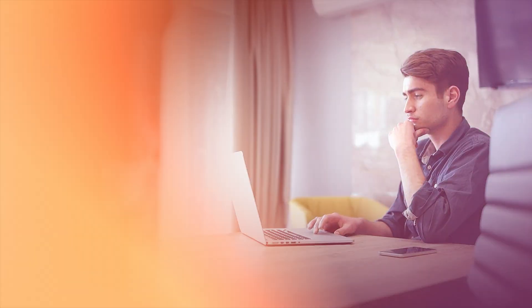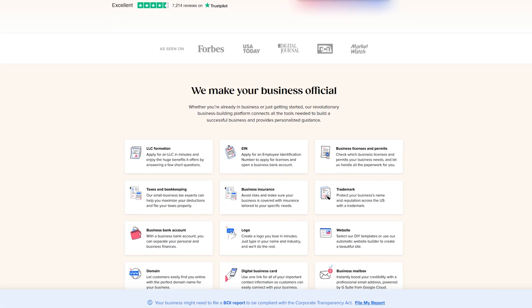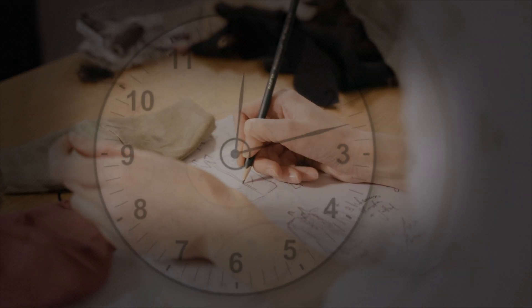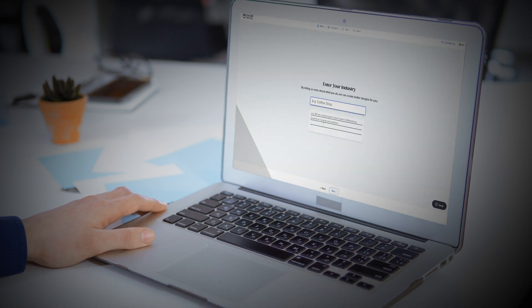Taylor Brands isn't just a logo maker. It's an all-in-one platform designed to help small business owners look professional without spending a fortune. You don't need to hire a designer or spend hours fiddling with complicated tools. In just a few minutes, you can create a logo that looks amazing and start building a cohesive brand across your website, social media, and more.